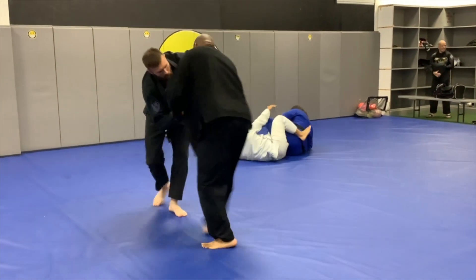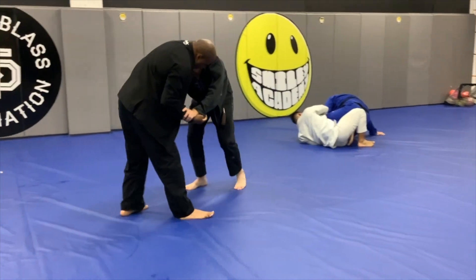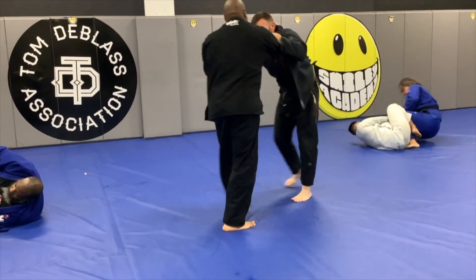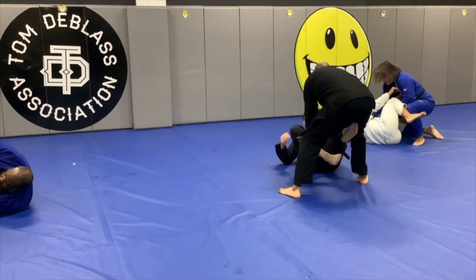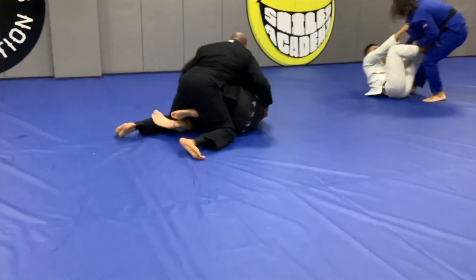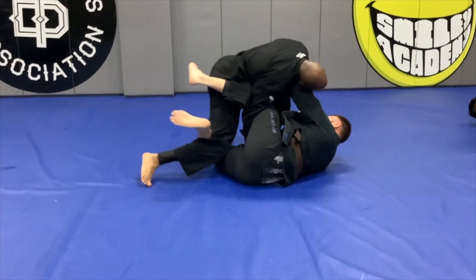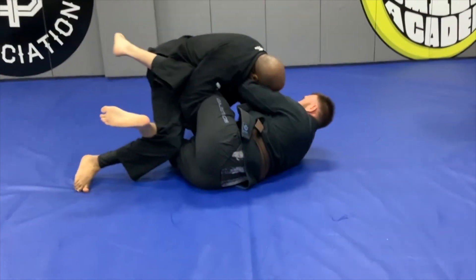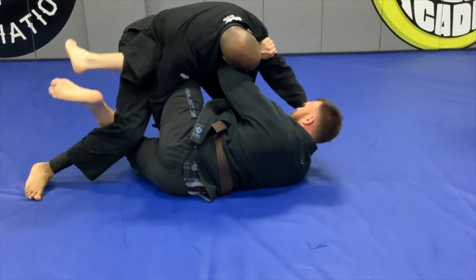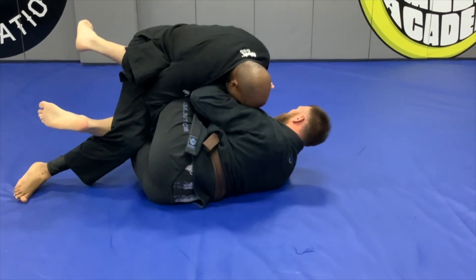Grabbing that arm here — I believe at this point he tried to pull guard. Yeah, he pulls guard and I break his hand off. I immediately try to go around to the side, try to jump over, but he catches my foot and he's blocking me with his feet, keeping me from going around to the side as quickly as I'd like.